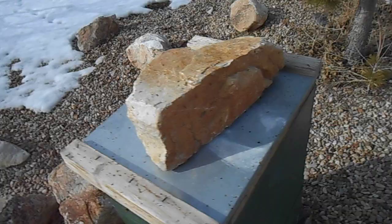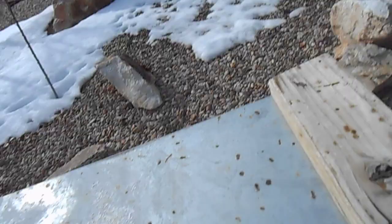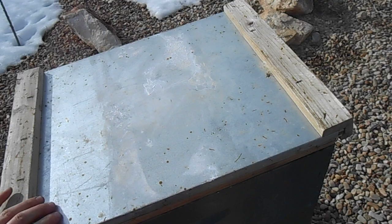This hive is a little bit more likely to sting me when I open it because I haven't been opening them up quite as often, but I'm usually pretty okay. I'll take that rock off and just pry this lid — there we go.